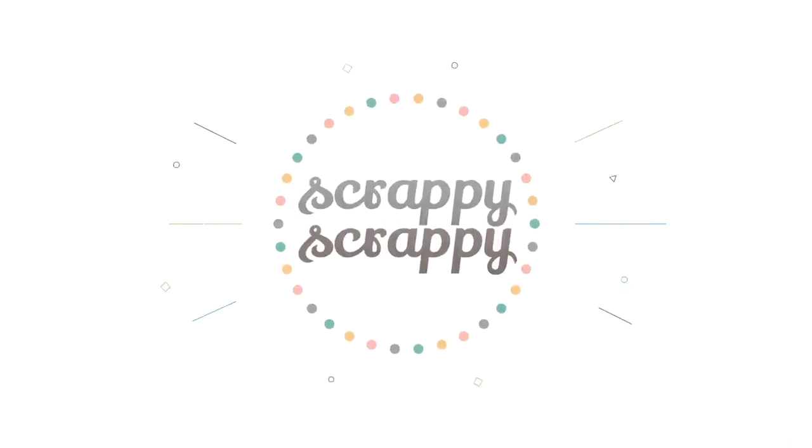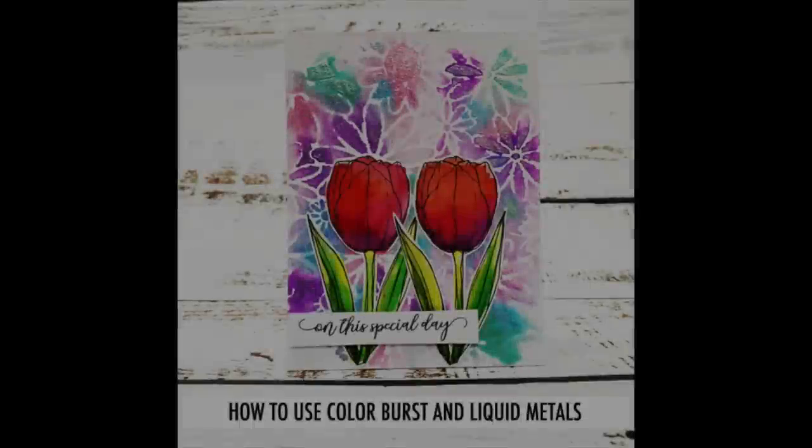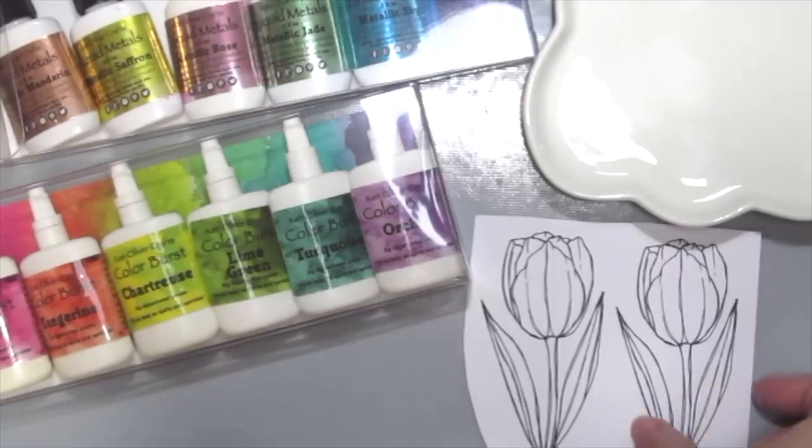Hi, it's Angeline here. I hope you're doing well. Today I'm going to have a fun crafty video with Unity Stem and I'm going to show you how to use the Color Burst and Liquid Metals.